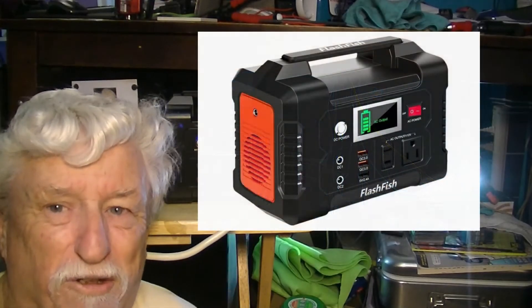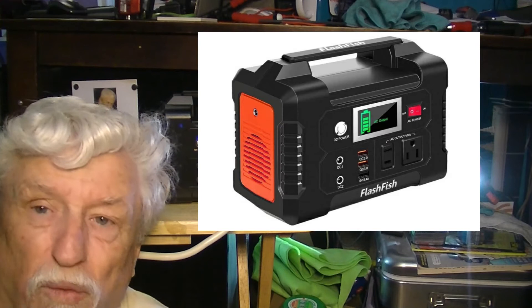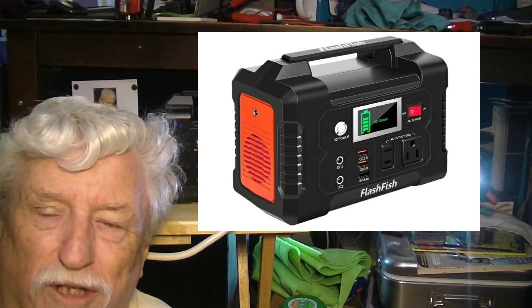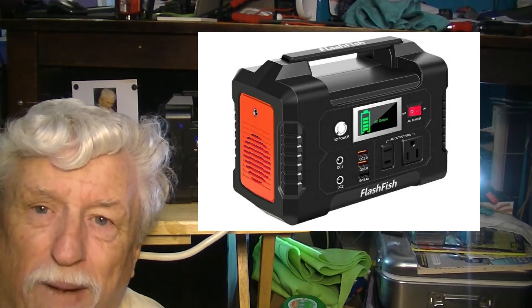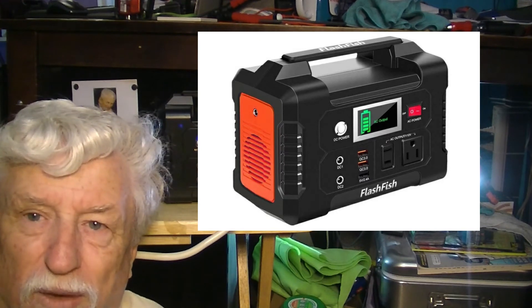So all in all, this is still a great little battery backup — whatever you want to call it — the FlashFish that you can charge with the solar panel that I bought, which was on the video yesterday. But it won't run the refrigerator. But it'll run and charge my cameras, cell phones, anything small like that — it works fantastic.